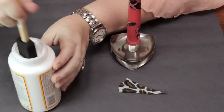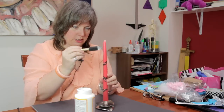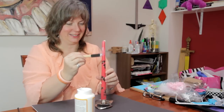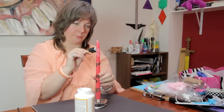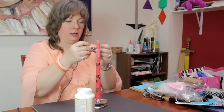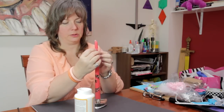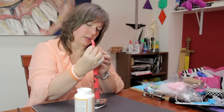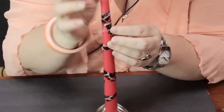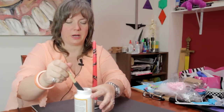I'm going to take a little of the decoupage medium on my brush and go into the area where I want to apply it. Then I'm going to take my paper and just kind of wrap it around. This is kind of abstract — it doesn't have to be exact. And I'm going to go over it again with a little of the decoupage medium.